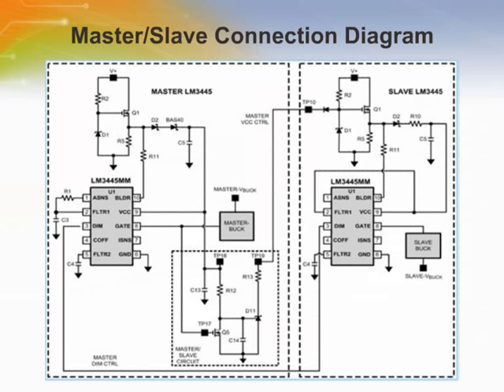Multiple LM3445s can be configured so that large strings of LEDs can be controlled by a single TRIAC dimmer, achieving smooth, consistent dimming for multiple LED circuits. When the FLTR1 pin is tied above 4.9 volts typical, preferably to VCC, the ramp comparator is tri-stated, disabling the dimmer decoder. This allows one or more LM3445 devices to act as PWM LED driver slaves, controlled by a single LM3445 master by connecting their DIM pins together.